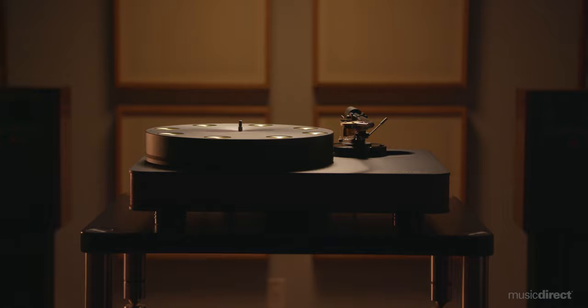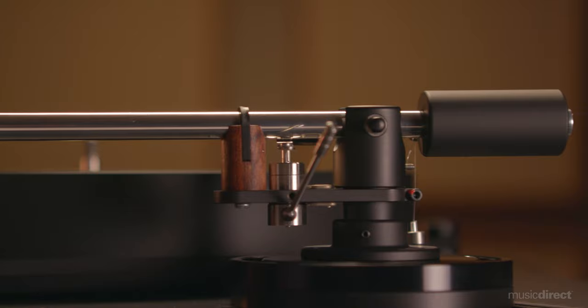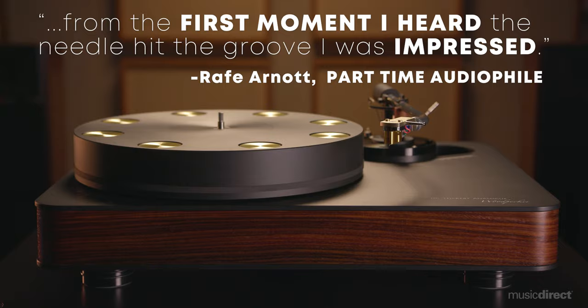Another acclaimed model is the Dr. Fikert Woodpecker, which benefits from the company's top-down engineering. With a single motor operating on a proprietary operating system, the Woodpecker starts quickly and smoothly every time. A flexible single armboard operation gives the Woodpecker limitless options when paired with arms from companies like Kuzma or Thomas Schick. Overall, the Woodpecker gracefully embodies Fikert's renowned engineering and craftsmanship for a performance that combines precision, smoothness, and effortless balance.